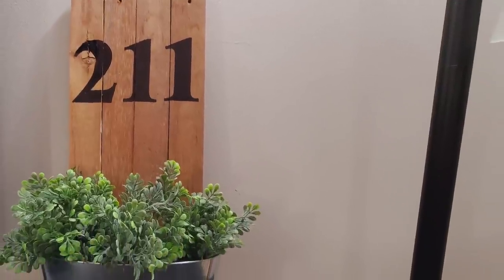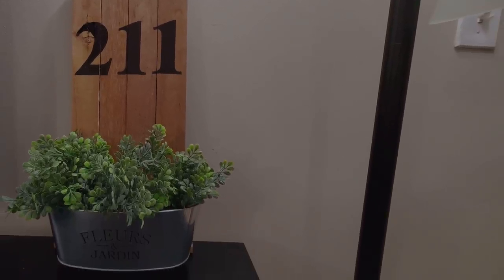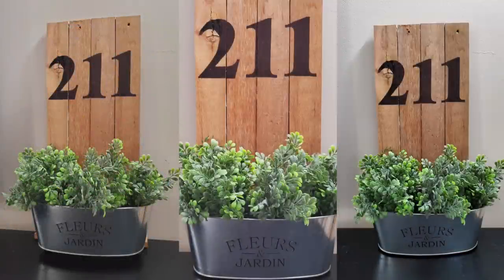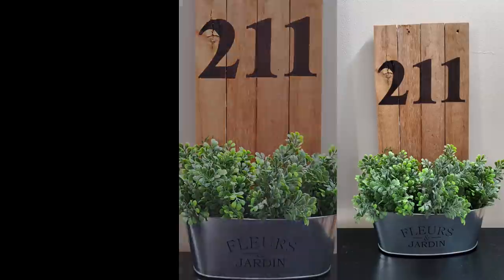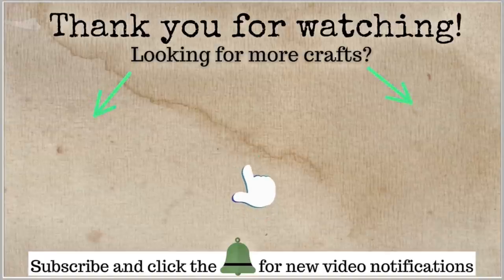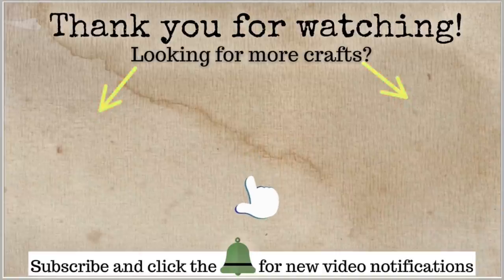That's it, all finished! I hope you really liked all these DIYs — there's a whole bunch of them. Let me know what you think and let me know any video ideas you have. I hope you're having a great day. Thanks so much for all your love and support, and I'll see you next time. Bye!